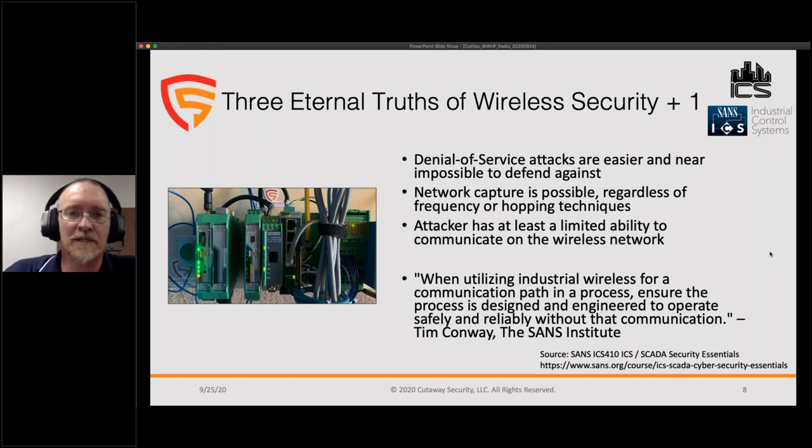Tim Conway, who leads the SANS ICS team, emphasized: if your process can't operate without these radios passing control or monitoring information, you need to consider other technologies. It's important that people understand we can analyze these transmissions and potentially communicate with those processes, which could be a real risk to your environment.